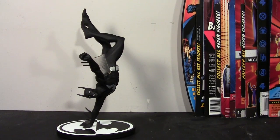Hey guys, I'm back with another review, and this time instead of a figure, we're going to take a look at a statue — the first in my collection. I did show this in my recent update video, but it is the DC Collectibles Batman Black and White Batman Beyond statue, and it is absolutely gorgeous. I'm so happy I picked this up; I almost didn't.